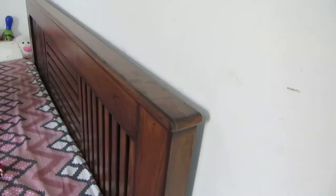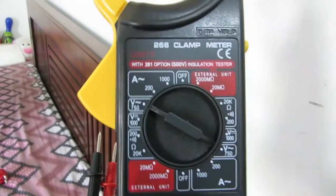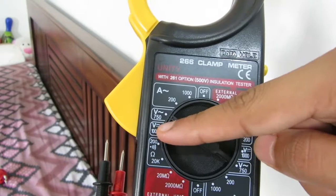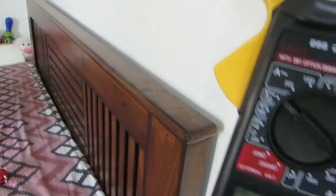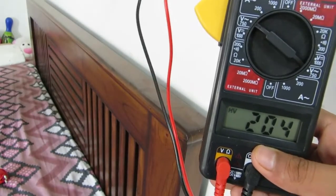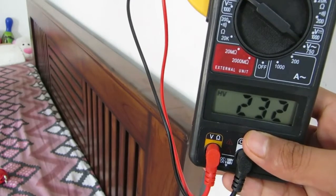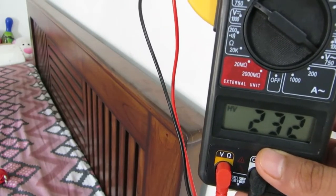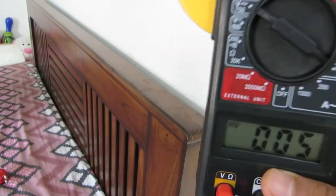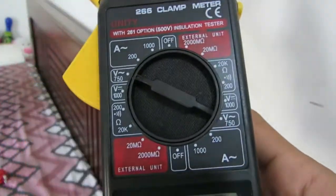Now I've set up the camera and I'll show you a real output. This is the power outlet I'm using. For AC you need to switch it to the AC setting; for DC this setting is enough. I'll put the probes inside the socket — as you can see it's reading around 230 volts AC. Now I've taken them out and it's back to zero volts.